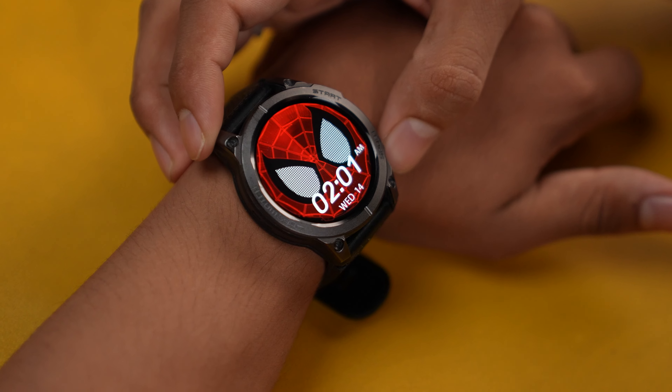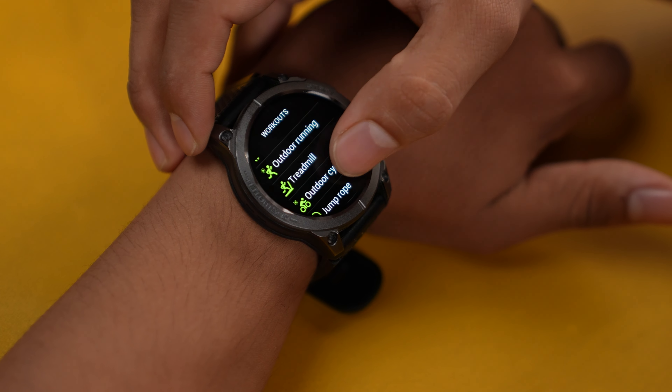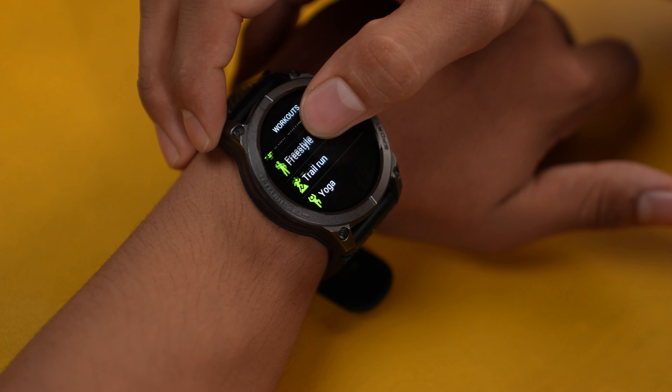There are major features in this smartwatch. For workout tracking, you get options ranging from strength training to jump rope. Overall, my information is accurate on this. If you are someone who is trying to lose weight or willing to track your workouts, this is a good place to begin from. On top of that, there will also be Bluetooth calling, and I will try to show you a demo of it as well.